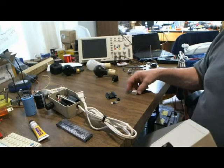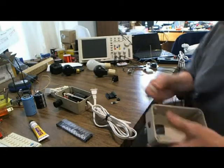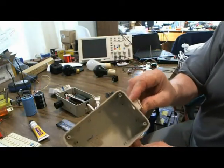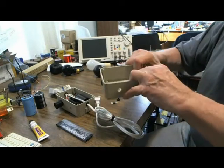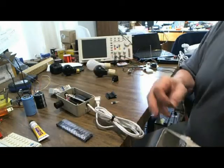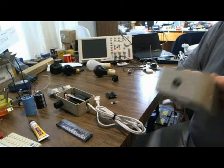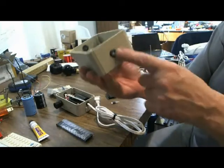They simply pop in. I'm looking at the orientation — I wanted to duplicate my work so it's always the same. So this switch just simply pops in, hopefully if I did the hole right. And there it is, already mounted. The grommet pops in — there it is, already mounted. Got a grommet, I already pre-mounted that one.